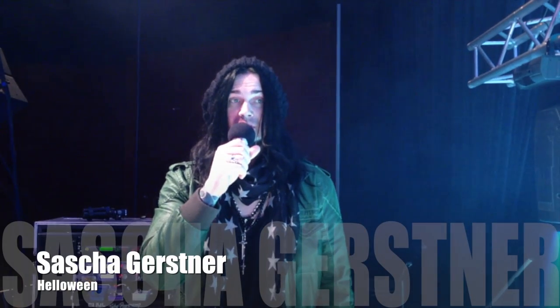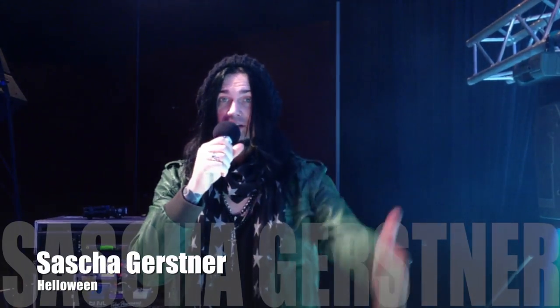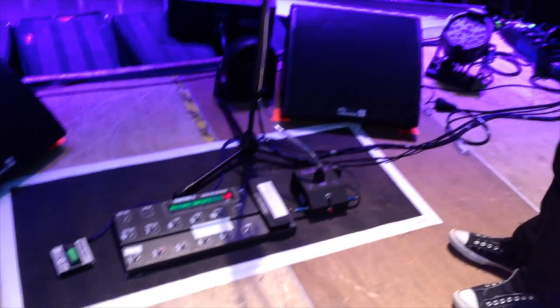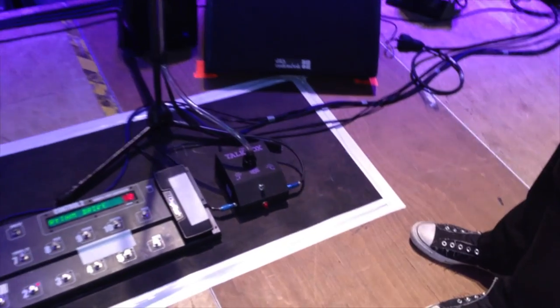Today I'm going to show you some gear stuff for the guitar geeks among our fans. We start here at the floorboard — we got the Heil Talk Box, which we're using for the song. Live now we have...